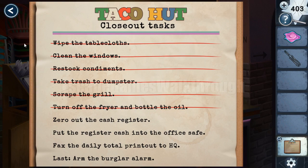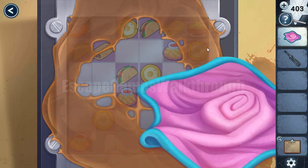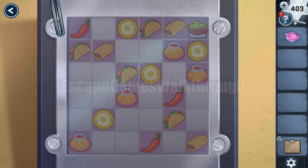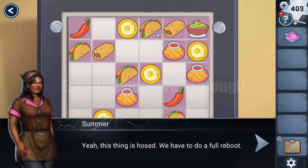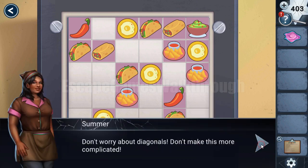Looking here — zero out the cash register. To do it, first we need to clear it. Then using this potato peeler we can remove the screws and solve the puzzle. Our task here is to arrange all these six foods like that.